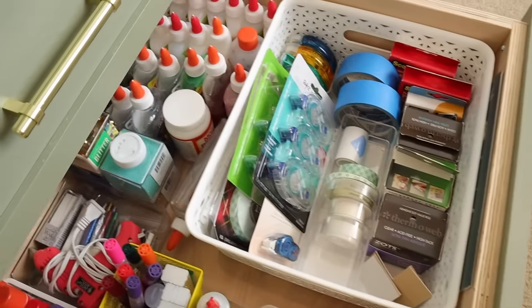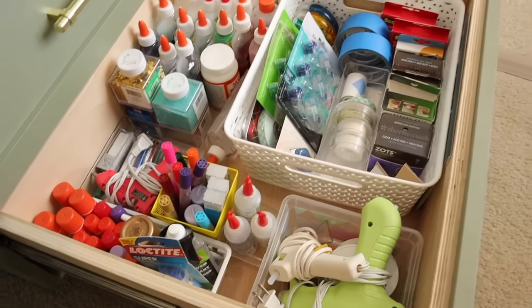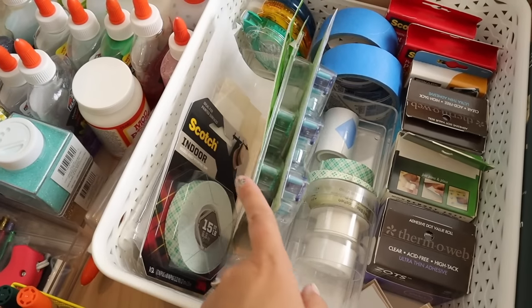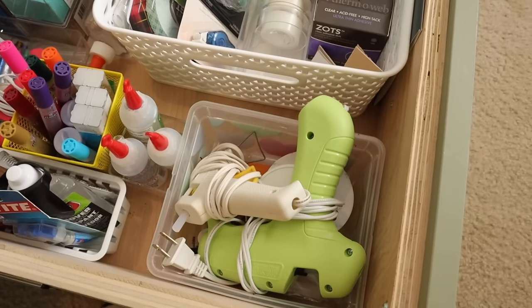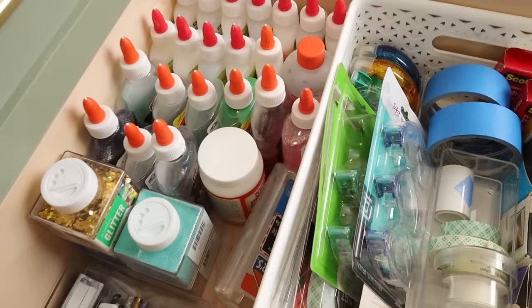This next drawer is my adhesive drawer. I have glue guns, tapes, and more Elmer's glue than I know what to do with. I was my daughter's girl scout troop leader, so I still have a lot of those supplies from doing lots of crafting. I also have glue sticks and supplies for my daughter to make slime with, which I never enjoyed — I hate slime.